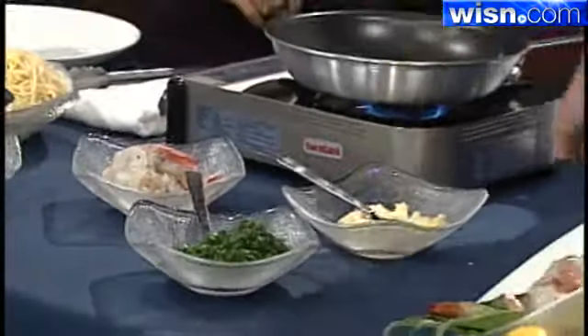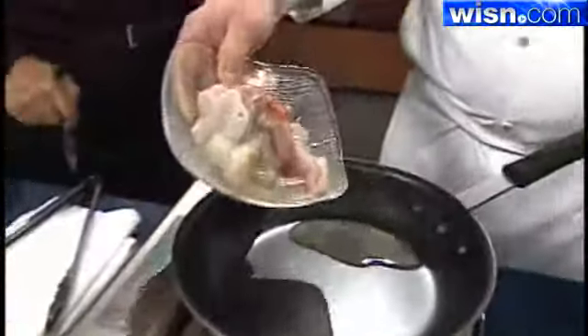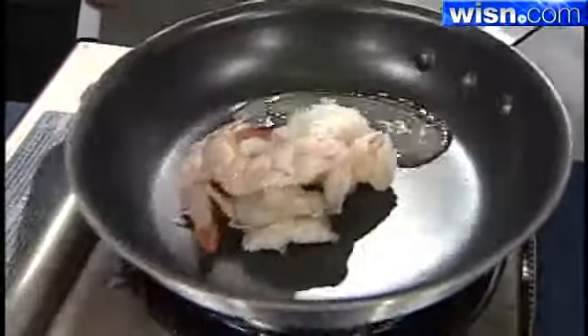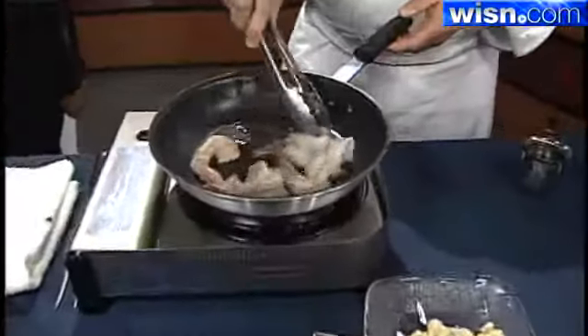I'm going to start with a little bit of soybean oil. The pan's already hot, so you want to start with a hot pan, cold oil. You could use olive oil, but I just have a preference for soybean — it's a different flavor profile, that would be the only difference.